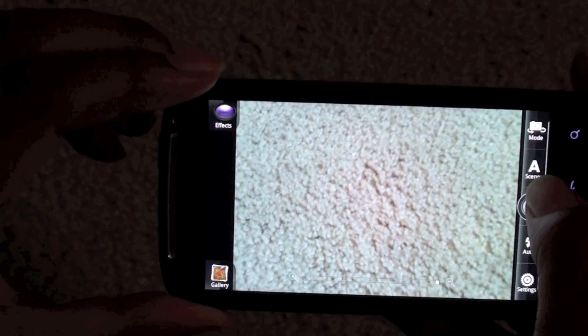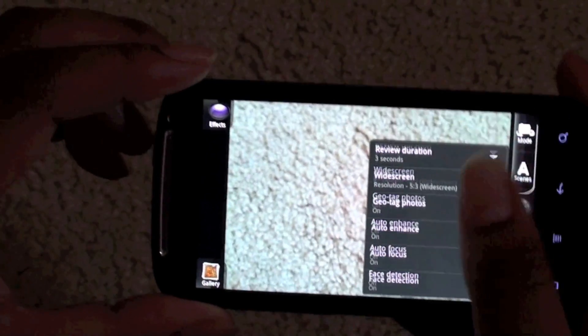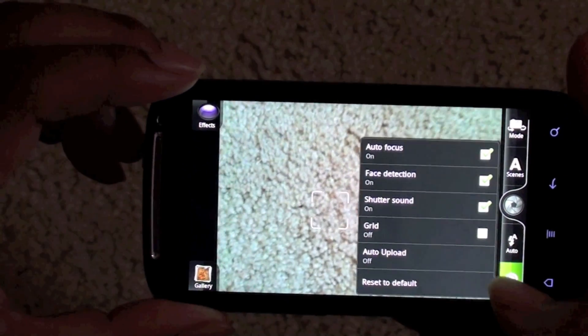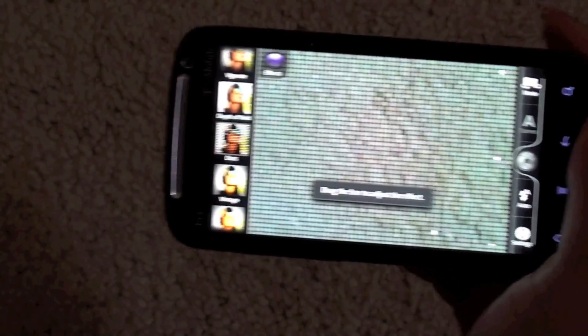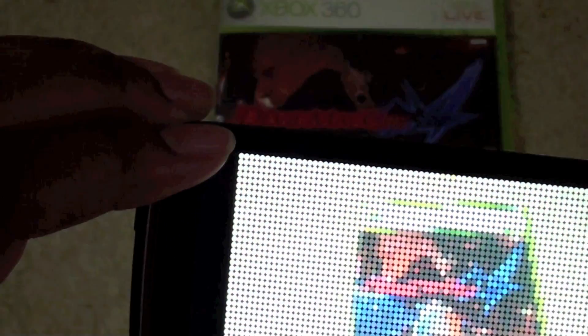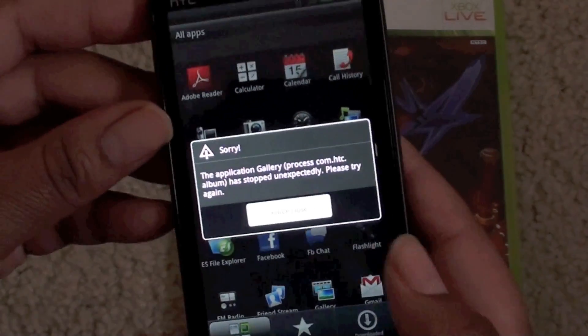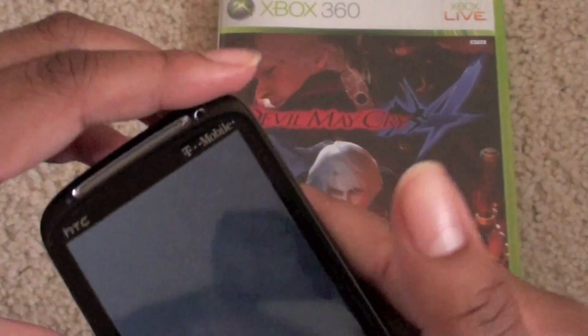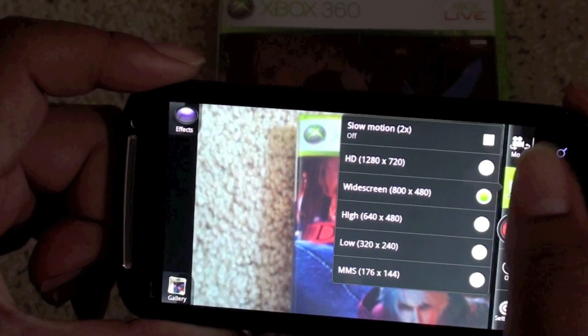I want to take you all into the camera if it'll let me. As you can see it has effects, mode, scenes, flash, and settings. In the settings the resolution is 8 megapixels — not much of a difference there at all. Going into effects, you can change the different effects if you want to. I just took a picture and went back, but it force-closed on me. Not too great. Going to the camcorder, the quality records up to only 720p.